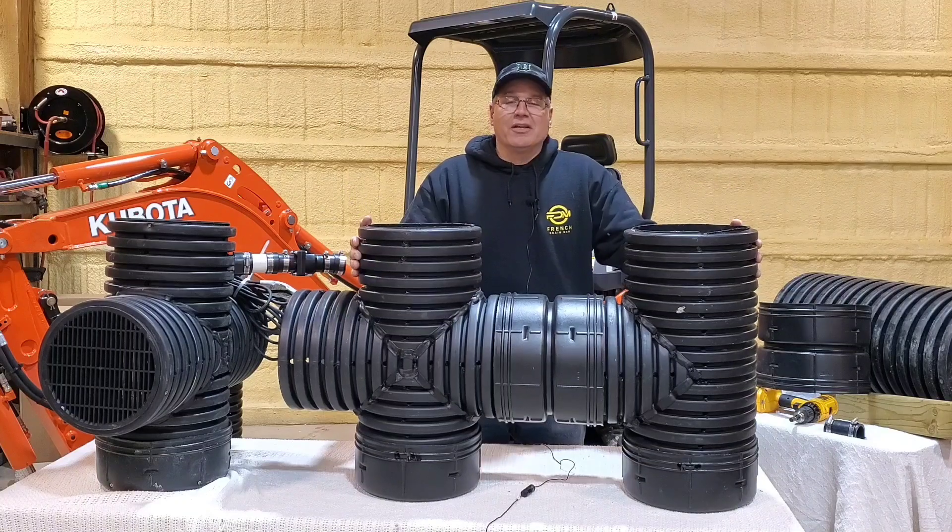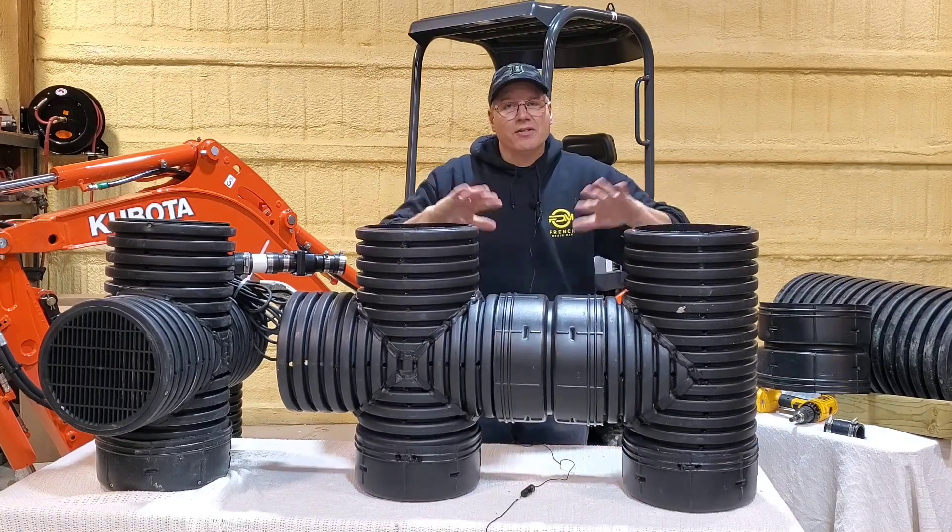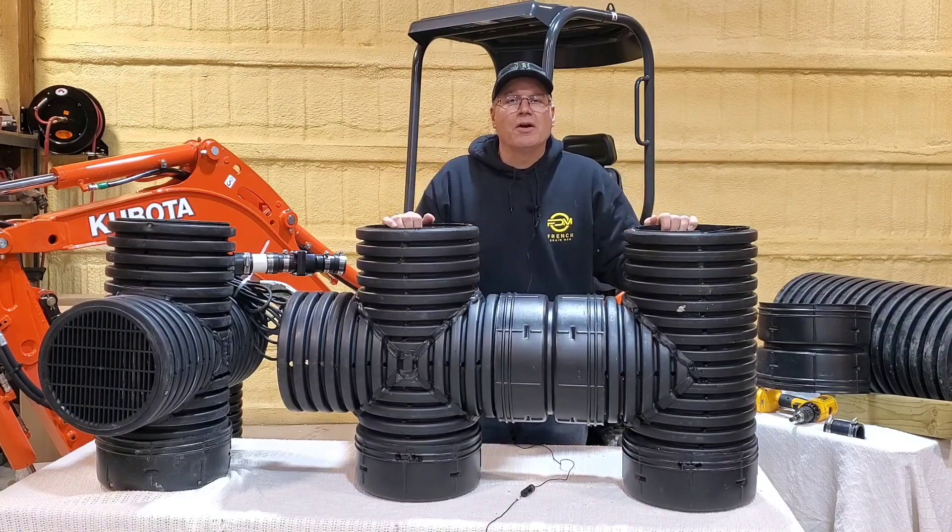You definitely want a duplex system if you're moving water to that system and feeding it that quickly. Let me get rid of this housing so we can talk more about all the advantages of a duplex.